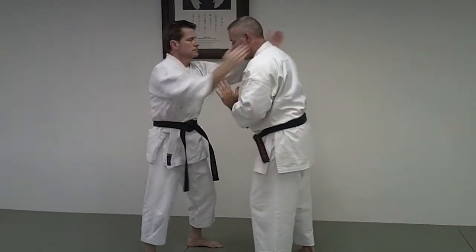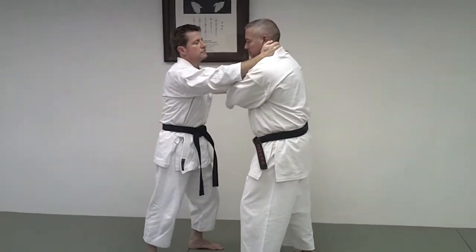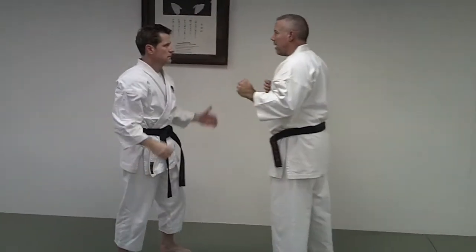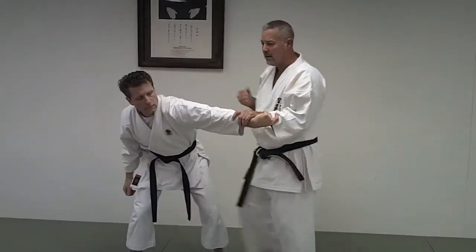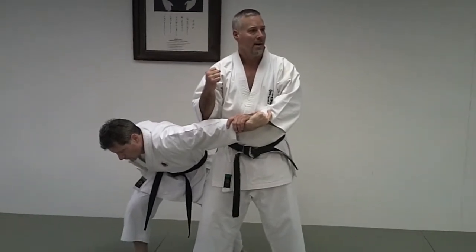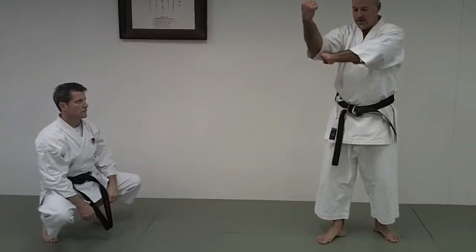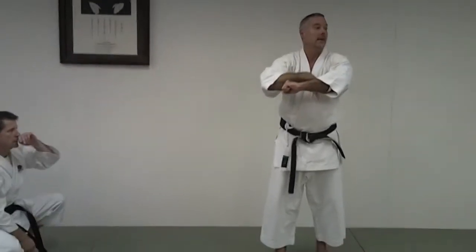I don't want to be on the outside, I don't want to be on the inside, so I can create this space and strike up this way. Another way — if he's grabbing my wrist, take this over and hit the elbow. One thing I want to call your attention to: when there's a space in the movement, there's also opportunity for them to be in that space.